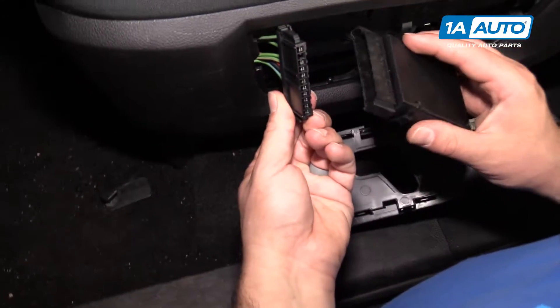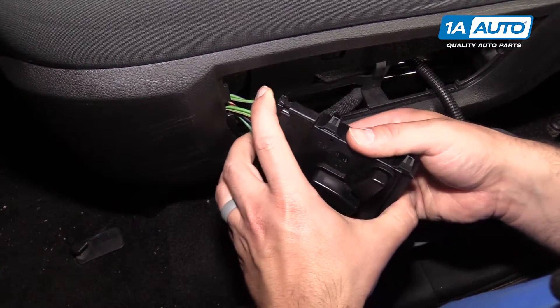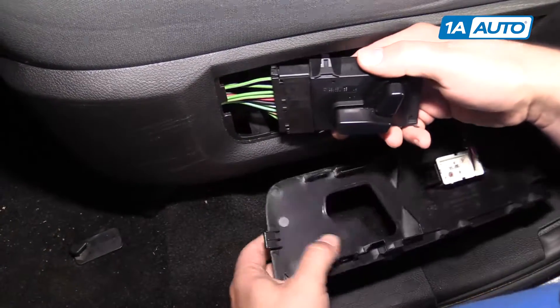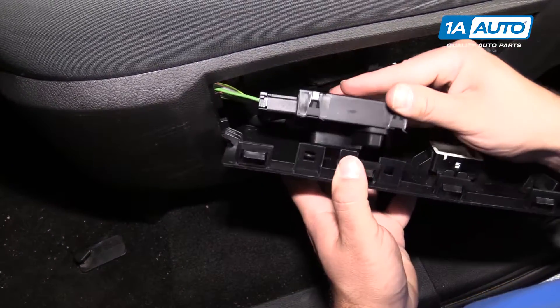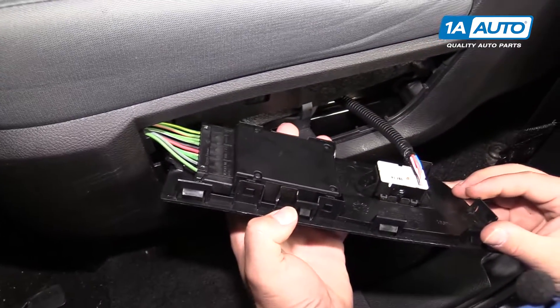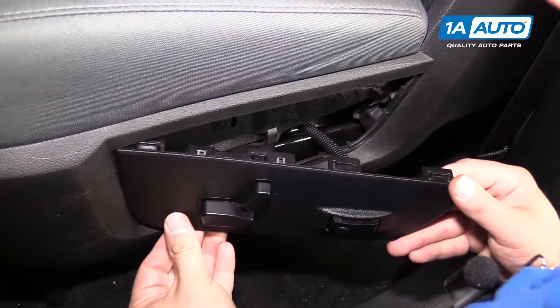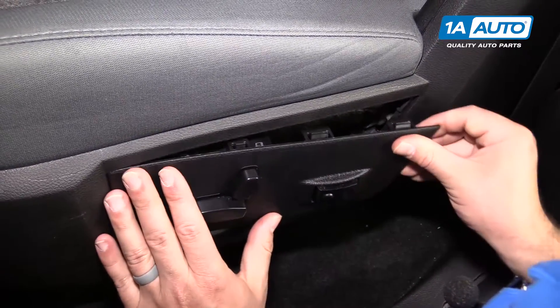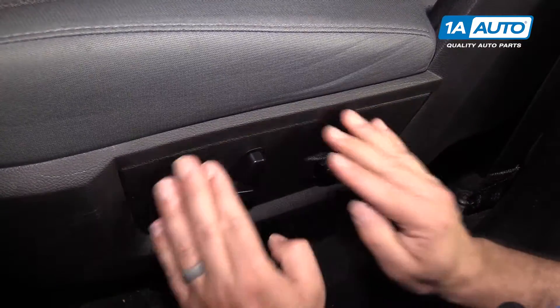Plug it right back in — it's keyed, it will only go in one way. Then we'll push it down in and snap it in place. Reinstall the switch panel: put this tab in the front, slide it in, push this back in, and it will clip into place. The job is complete.